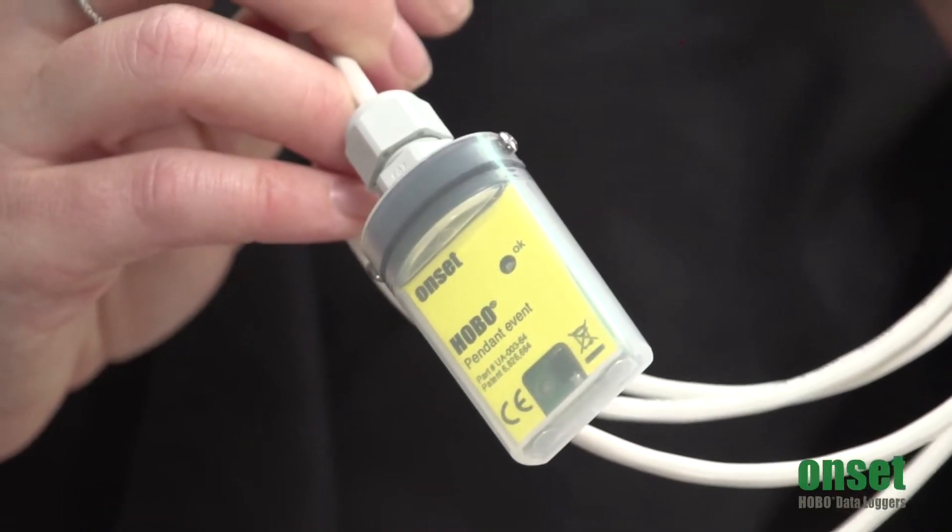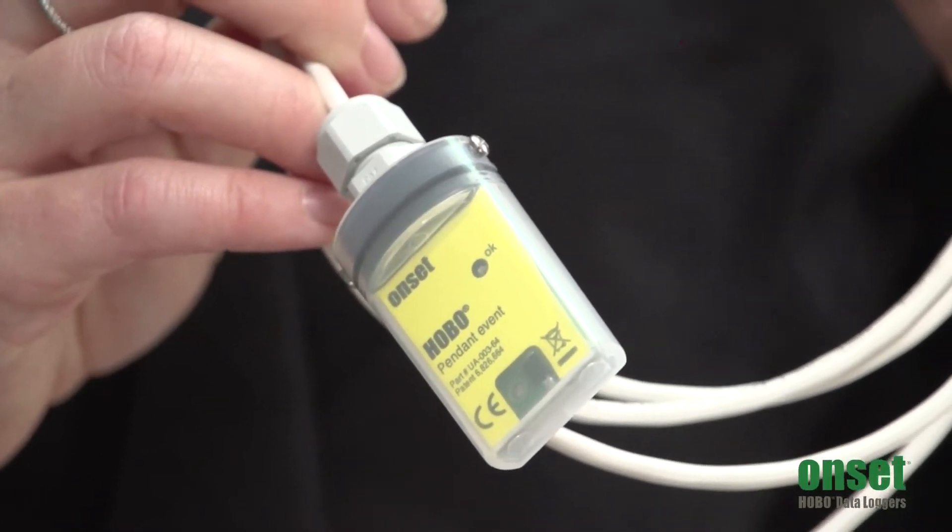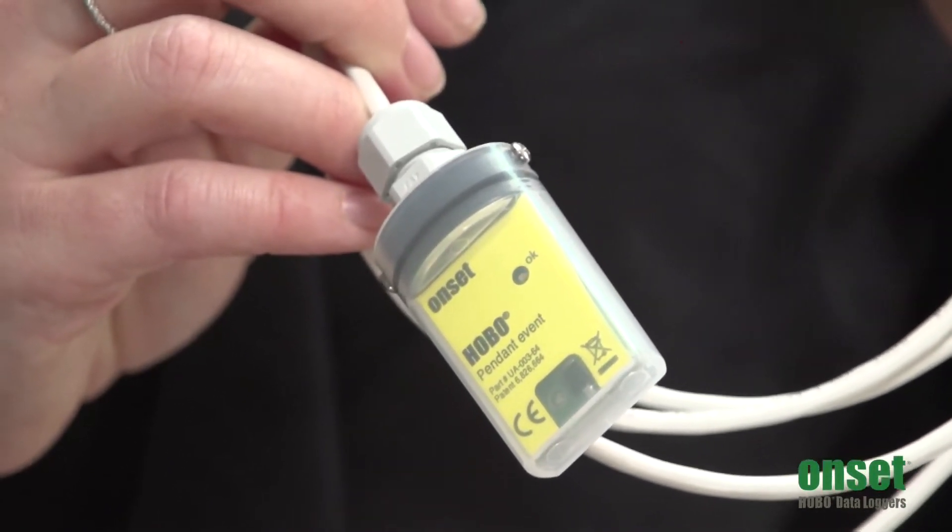This logger is perfect for measuring events. For less than $100, it attaches to almost any standard industry tipping rain bucket, including Onset's rain buckets, the RGA and the RGB.